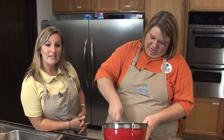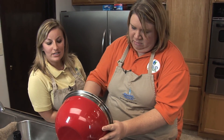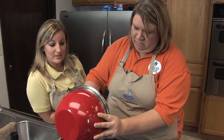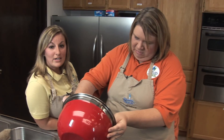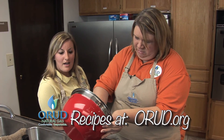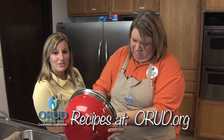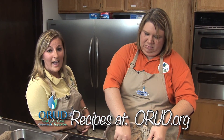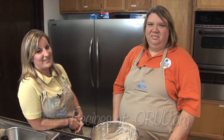Once you get everything mixed up in the bowl, you're going to put it in a little baking dish, preheat your oven to 350 degrees, and bake for 15 to 20 minutes and it'll come out perfect. If you're interested in becoming a natural gas customer and you live within our district, you can visit our website at www.orud.org, or give us a call at 483-1377 to get information about our sign-up specials and incentives.